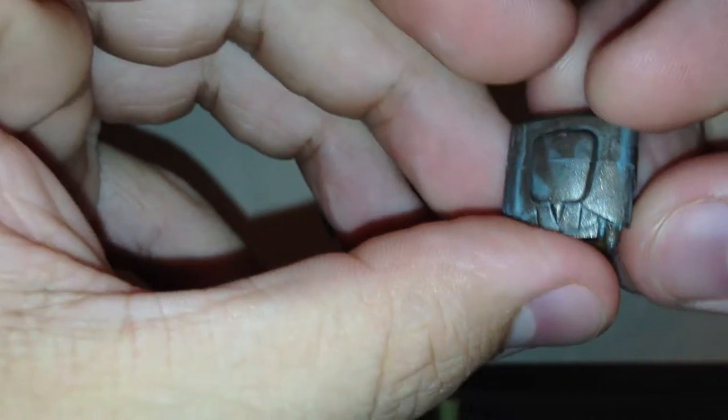Now let's take a quick look at the helmet. The head sculpt is done very nicely and has a lot of good paint applications. You've got black for the visors, some silver in the front, brown on the sides, and the top is molded very nicely with some good weathering — silver with a bluish touch. The helmet is very nice.